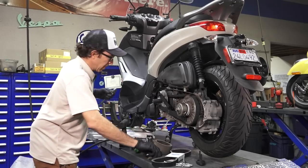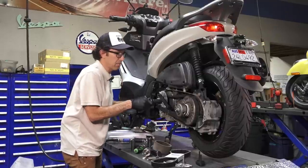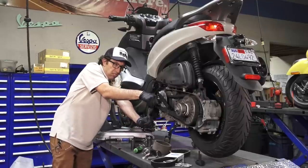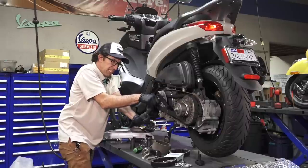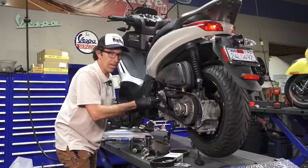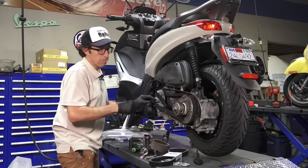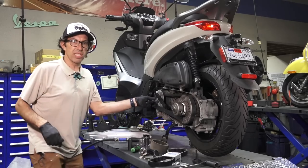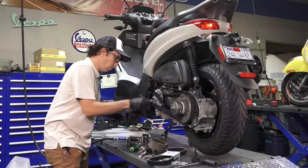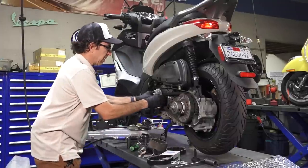My first BV350 came from a customer who bought it and only put a few hundred miles on it before needing to sell it in a hurry. That's how I got that first BV350, I think in 2014 or 2015 — right when it was a fairly new model. It replaced a 2011 GTS 300 in silver that went on the first Mexico trip, but I had a problem with a fuel pump on that. I built the yellow GTS that I used in the Mexico rides, and that bike is still in Mexico in Puebla.